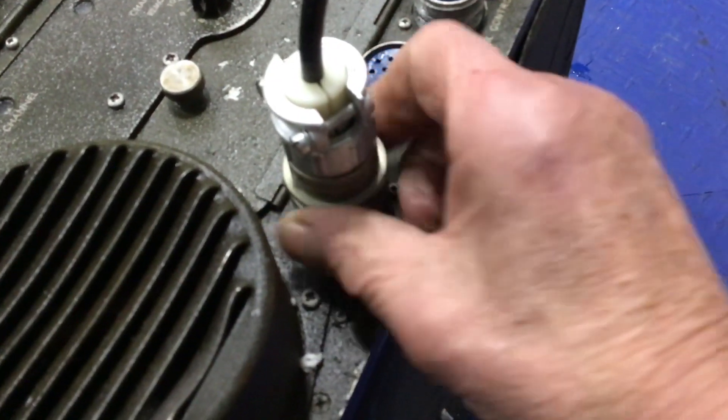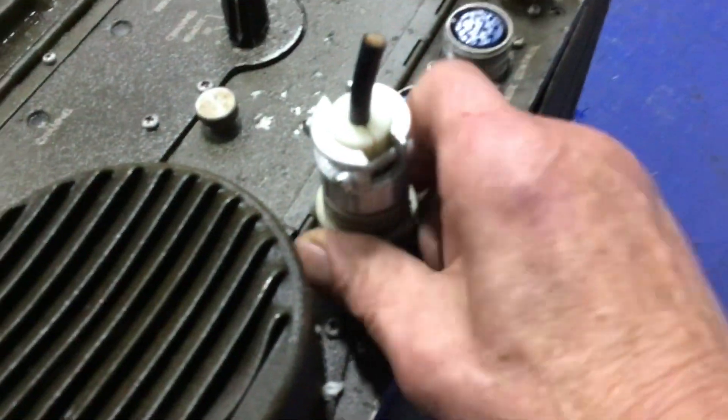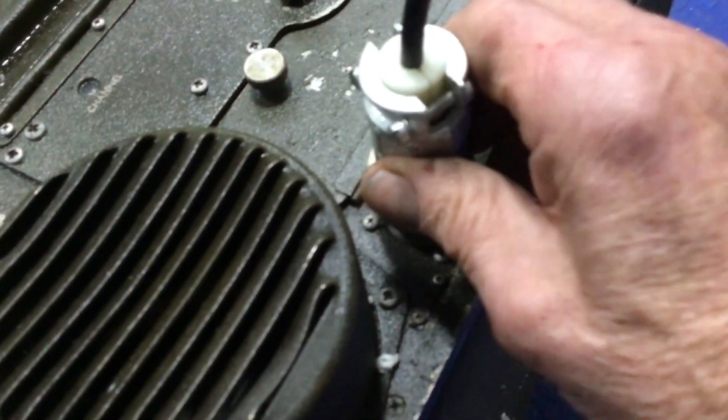Sometimes I make my own plugs too. This one here looks like an antenna, yeah.